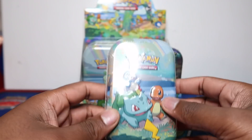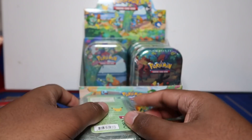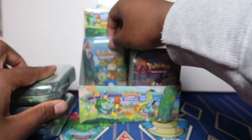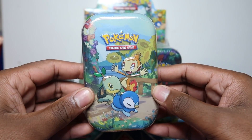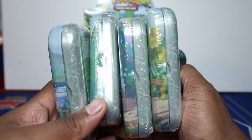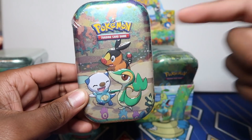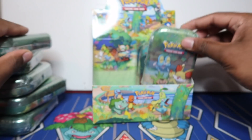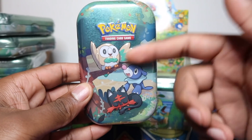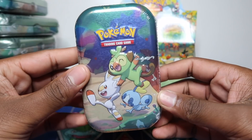So the tin art is in order by generation. Gen 1: Charmander, Squirtle. Gen 2: Totodile, Chikorita, and Cyndaquil. Gen 3: Treecko, Mudkip, and Torchic. Gen 4 - Diamond and Pearl - Piplup, Turtwig, and Chimchar. Literally my childhood, Gen 1 to 4. Then going onwards I won't know all of them - Gen 5, Gen 6, Gen 7 you've got Rowlet, Litten, and then whatever that one is.